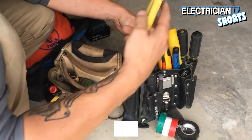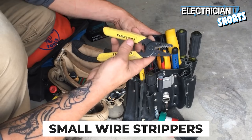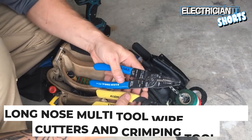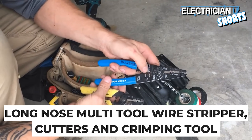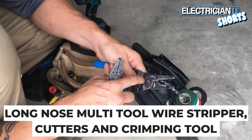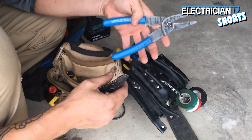I like these really small strippers. This will go from 10 gauge down to 18 gauge and I like it because it's small and it fits right in your hand. These are still Klein. These actually have the added function of being able to crimp with them, and you have threaders inside here so you can stick bolts in, thread them, and then cut them.